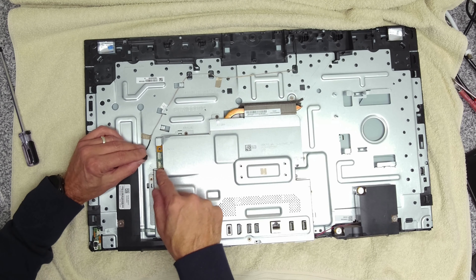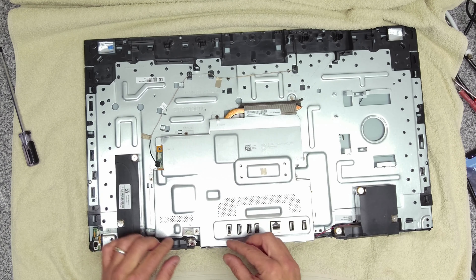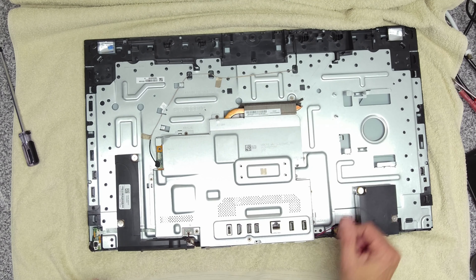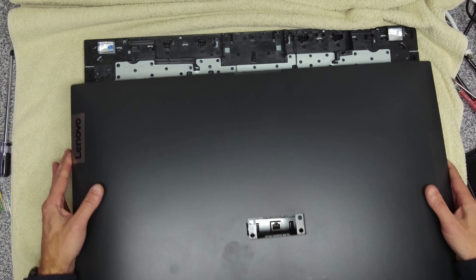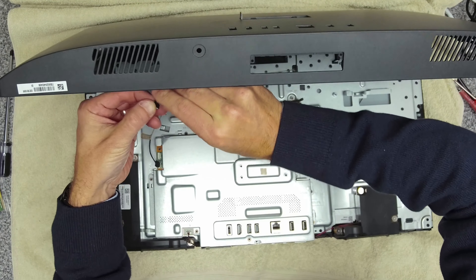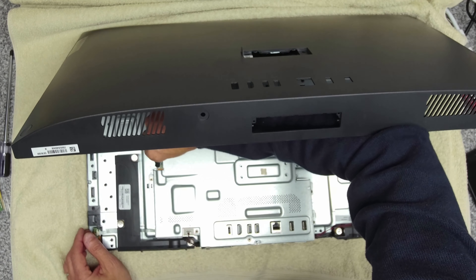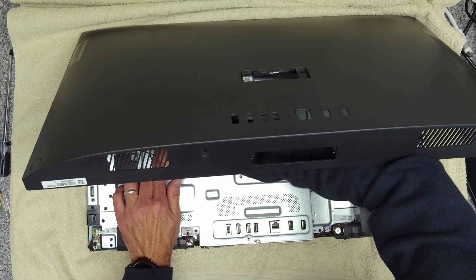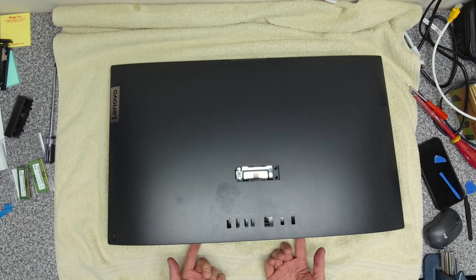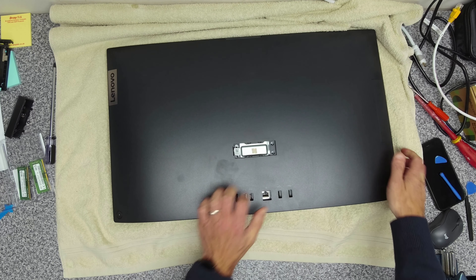Now we're going to plug everything back in. This one goes in here like that. Tape goes around there. This one goes back in here. Then we can take our cover and position that over there. Then we can take our webcam plug — just peel that tape back a little bit. Put the back edge in first, give it a little gentle squeeze, and then the front edge you want to pull out a little bit just to get it over the edge of the case.